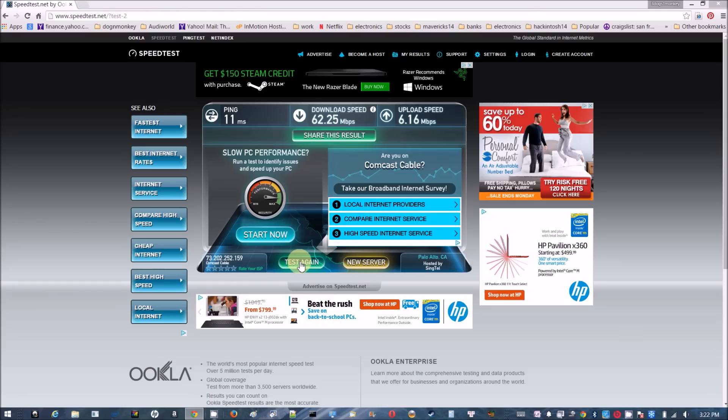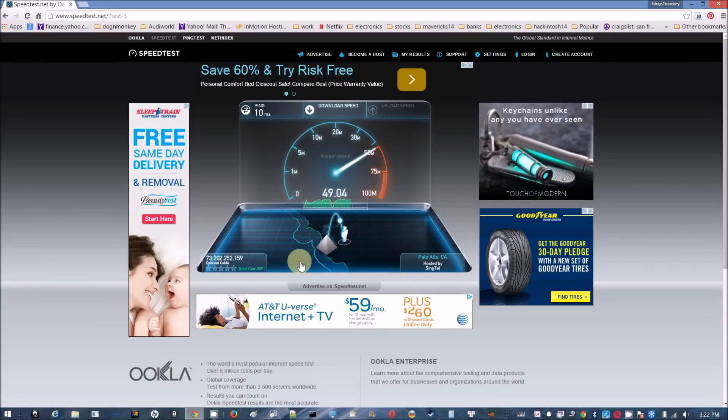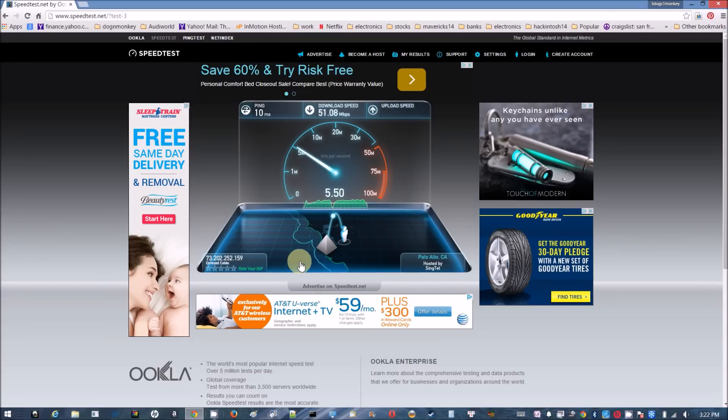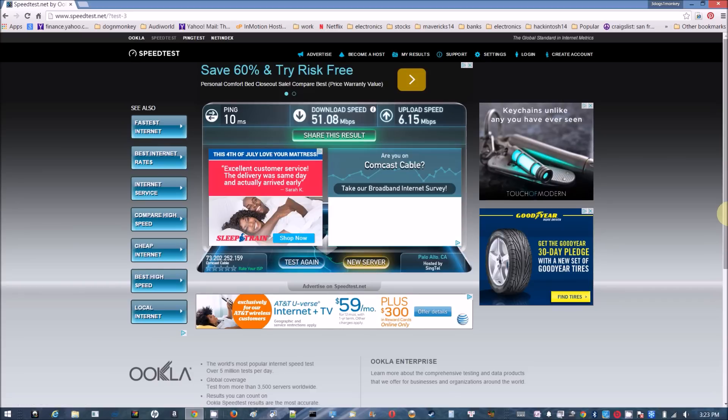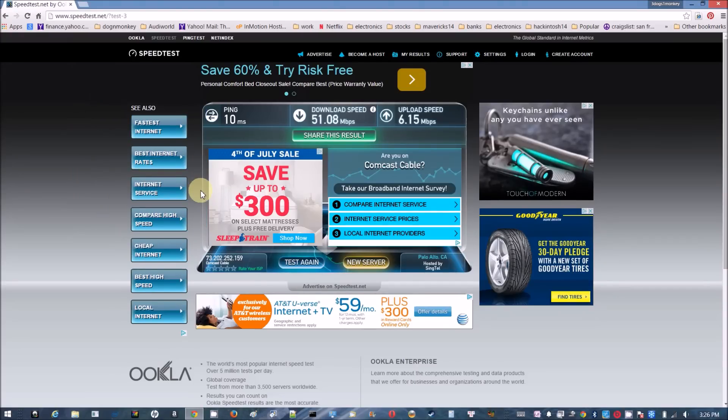Testing from the far end of the house near the backyard — I'm getting 62 Mbps, then 52 Mbps, losing about 10 Mbps. This is downstairs through many walls at the far end. Now heading out to the backyard to test again.